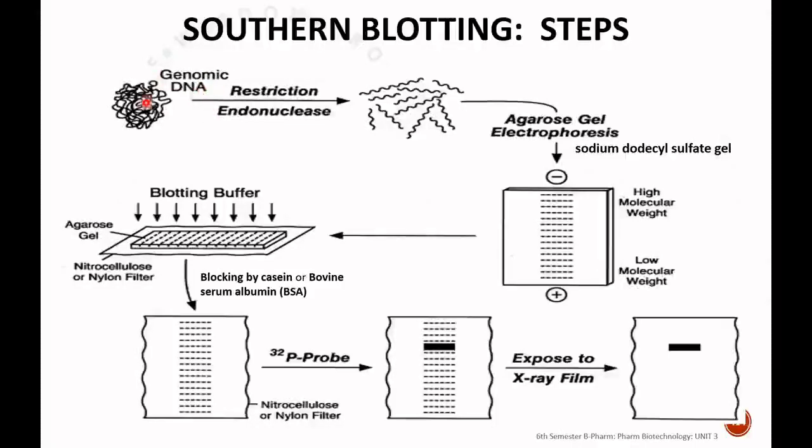This is the diagrammatic representation of Southern blotting. First, we separate the gene, then fragment it using restriction endonuclease enzyme. We perform agarose gel electrophoresis using sodium dodecyl sulfate gel to separate high and low molecular weight DNA fragments. This is blotted onto a nitrocellulose or nylon membrane. The non-specific sites are blocked using casein or bovine serum albumin. Then we hybridize with the radio-labeled desired gene so that hybridized DNA can be visualized using X-ray films.